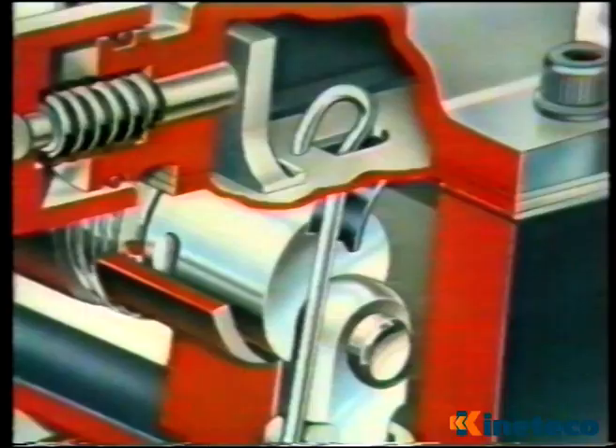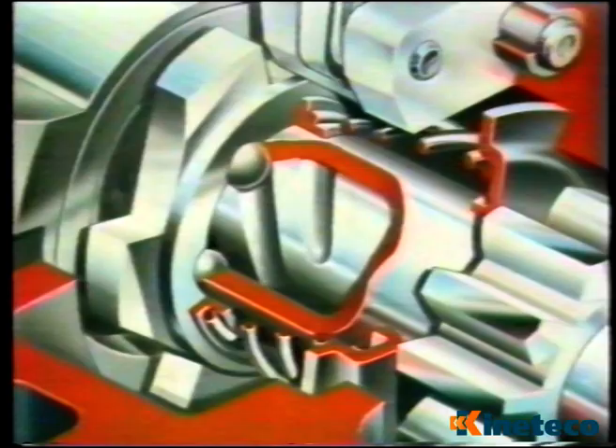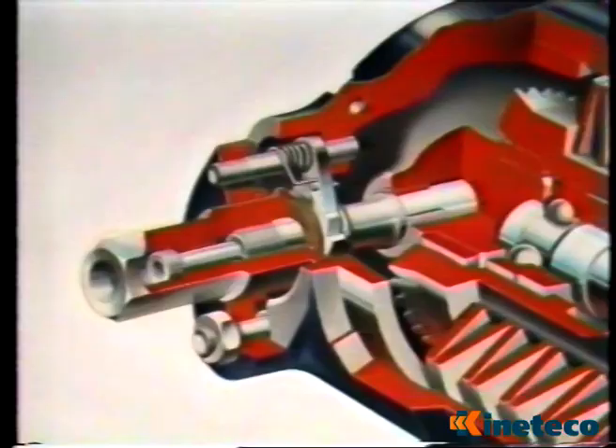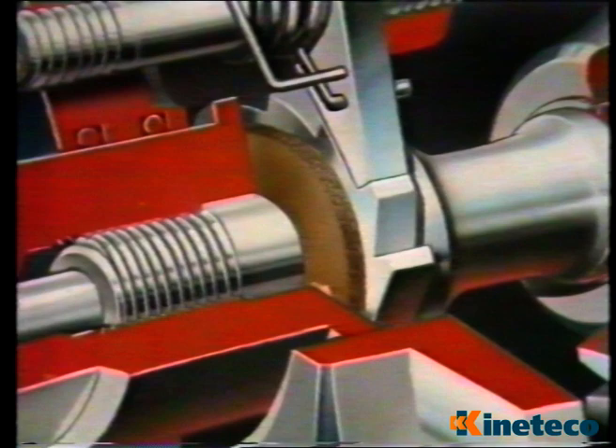A catch arrangement ensures the main pawl is held up while the pinion is ejected back up the five-start thread, assisted by a return spring. The winding shaft ratchet has a self-tensioning clutch. This allows the spring starter to be simply and easily unwound, should it ever be found necessary.